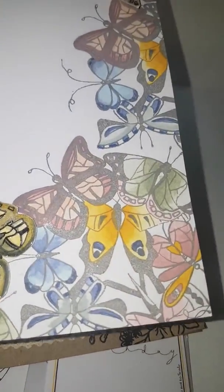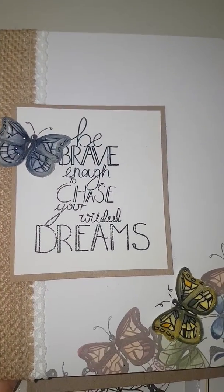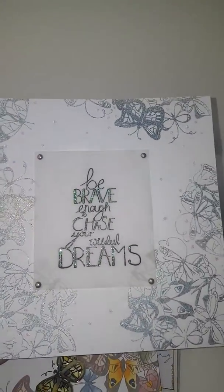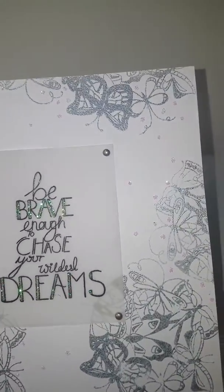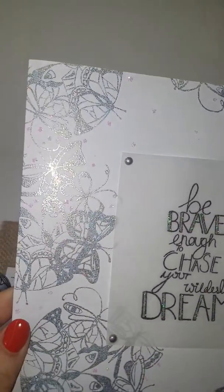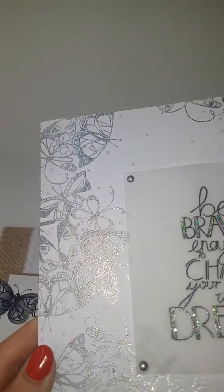These have been beautifully coloured in. This has got the 'Be Brave' sentiment, which is also coming up in the next set. Just really simple, just embossed in silver — but look how effective it is with how sparkly the added bits of glitter are. You don't need to do much to make these stamps look beautiful because the hard work's been done for you with the amazing design work.